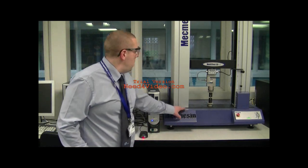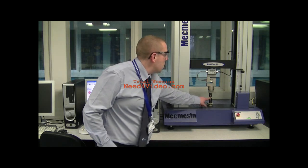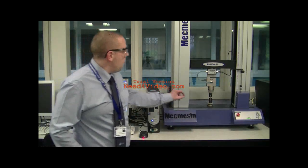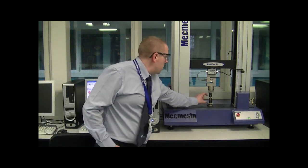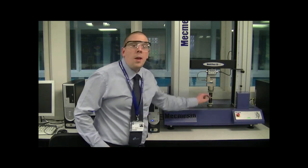Inside the two jaws of the chuck we have our sample of 7030 brass. You'll also see on this machine a load cell. When we begin the program, first of all the slack is going to be taken out of the chuck so the test piece will be put under tension. Once it's under tension, the force is going to increase so that the two chucks move apart and the force placed on the test piece increases, hence increasing the stress.